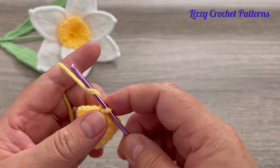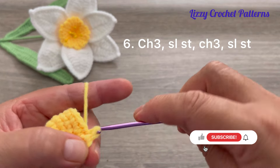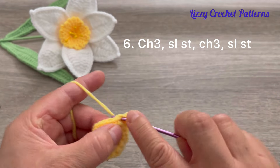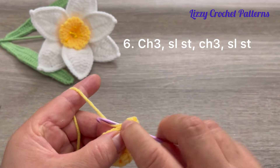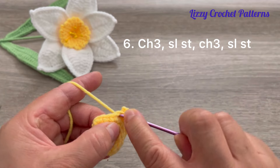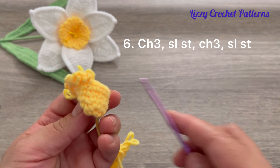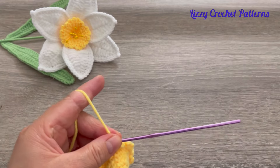For round six, start by making three chains in the same stitch, then one slip stitch in the next stitch. Repeat: three chains and one slip stitch in the next stitch all the way to the end. When finished, chain one and cut the yarn.